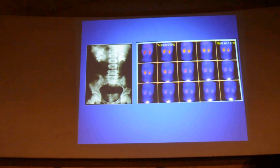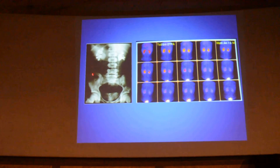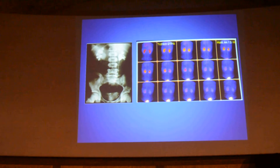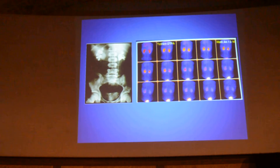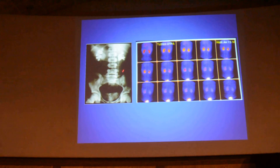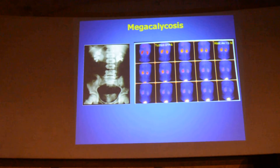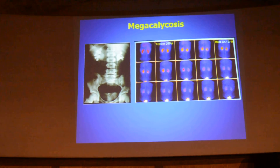This is another case shown on IVU. Looking at the right side — there is no obstruction; it is nicely drained. This is megacalicosis. So, dilatation is not synonymous with obstruction.